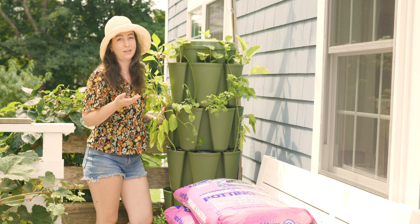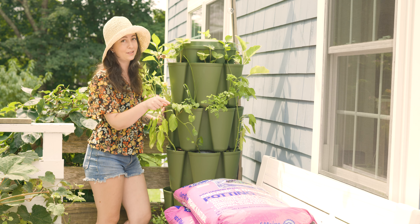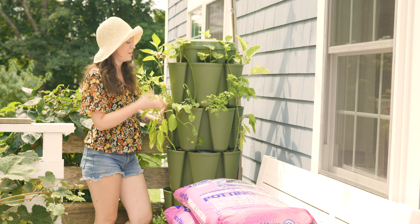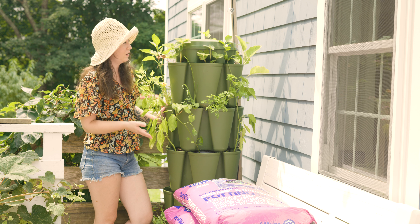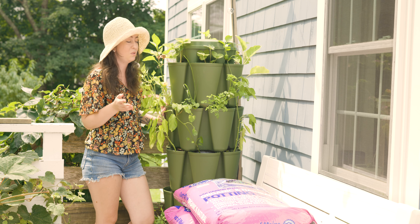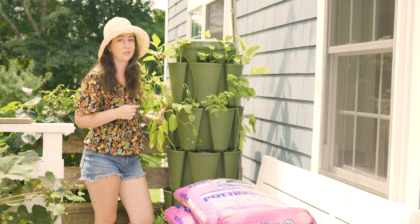Not Coast of Maine — that's our favorite and what we're using to replace the old soil — but nothing's really doing well in here. Now that it's fall, it's time to get a fresh crop in here, so we're going to do a hard garden reset on this Green Stalk garden tower.